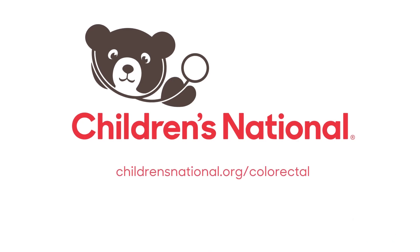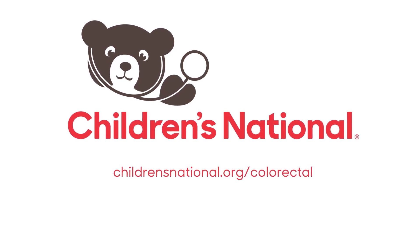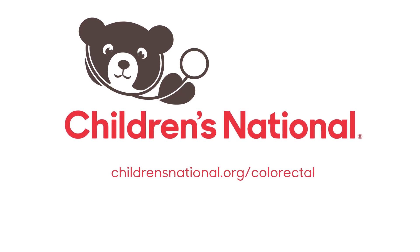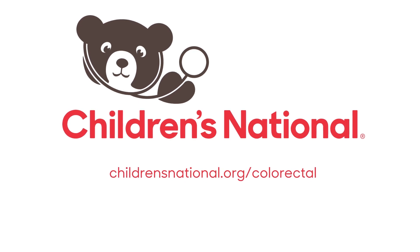If you want more information, please visit the colorectal program's website. We have multiple videos and printed resources to help you care for your child. And don't forget, always check with your child's pediatrician or our team when caring for your child's medical needs.